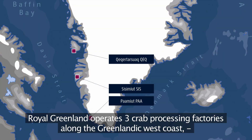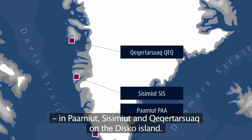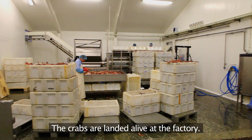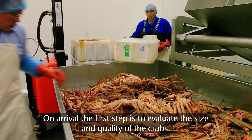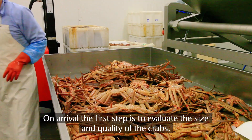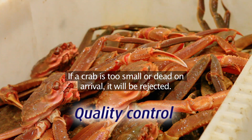Royal Greenland operates three crab processing factories along the Greenlandic west coast, in Bamut, Sisimut and Gagadasuak on Disco Island. The crabs are landed alive at the factory. On arrival, the first step is to evaluate the size and quality of the crabs. If a crab is too small or dead on arrival, it will be rejected.